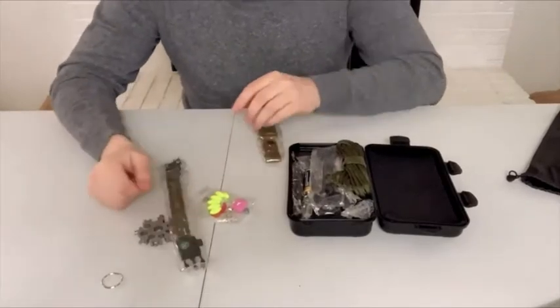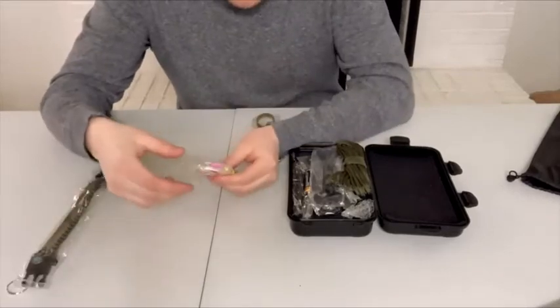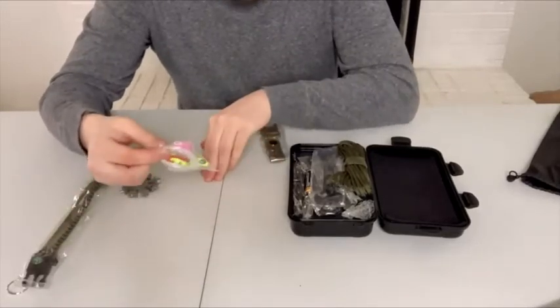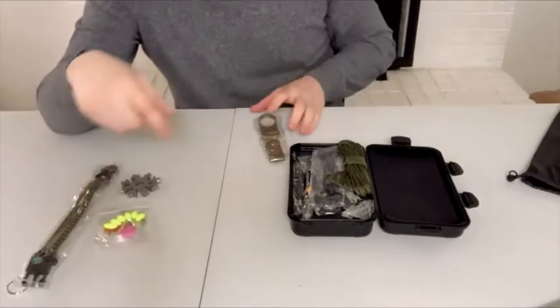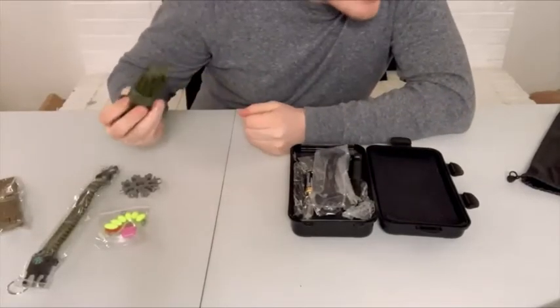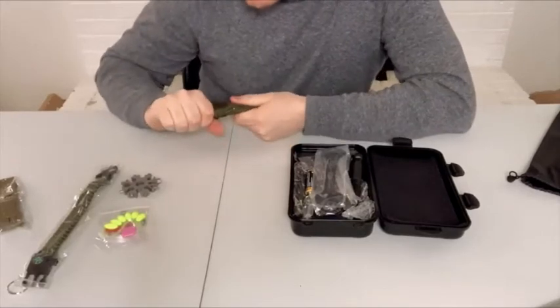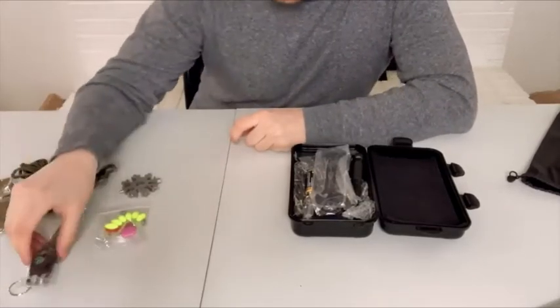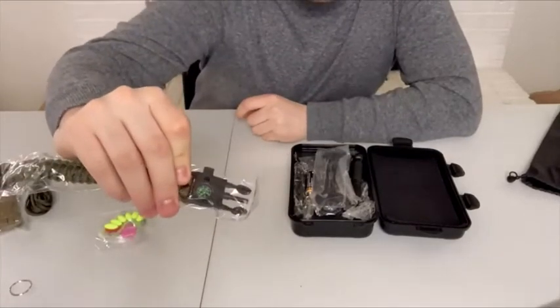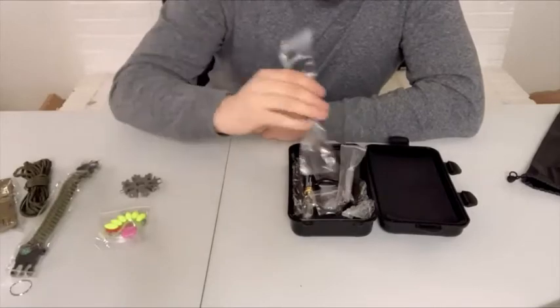You also have your parachute cord wristband. You're going to have your fishing line and lures. This is going to allow you to fish if you're outdoors and you need to be able to catch something. One thing that's really cool about this wristband is it also has a compass there on the wristband as well.